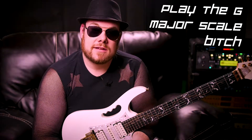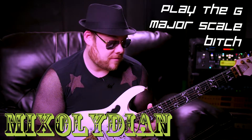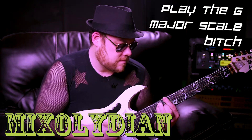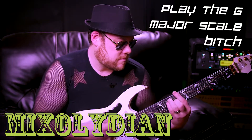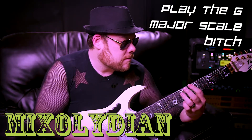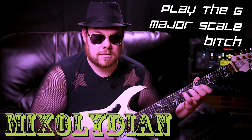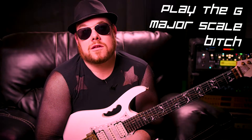Next we're gonna do the Mixolydian — D Mixolydian. So do your G major scale and I'm gonna go ahead and demonstrate. All right, so there's your D Mixolydian. What people who are confused call the minor — it's E Aeolian — that's the next one.